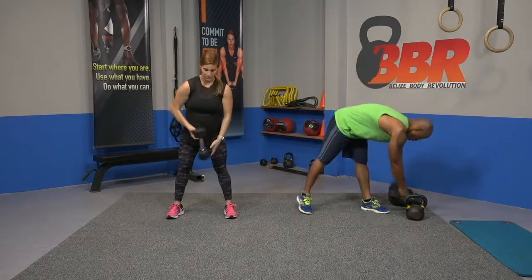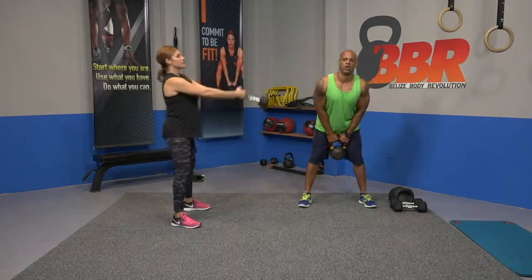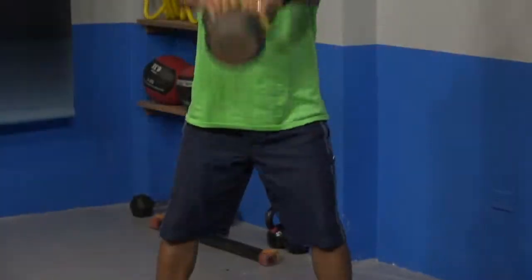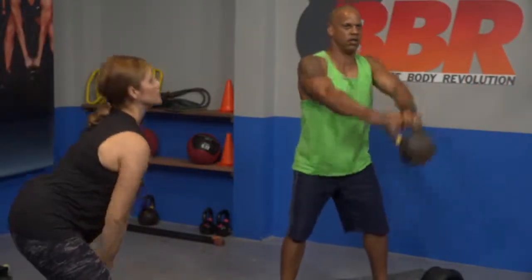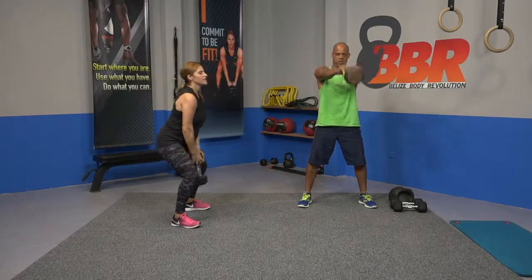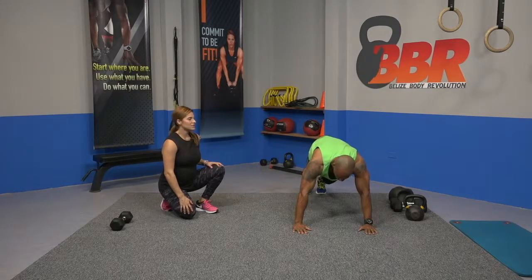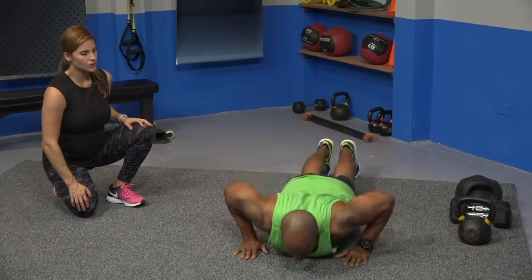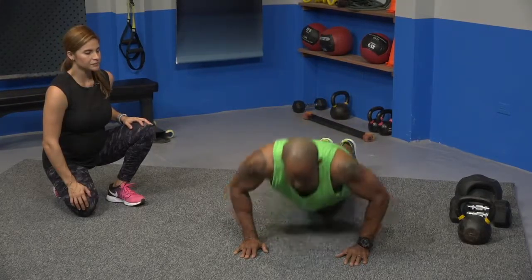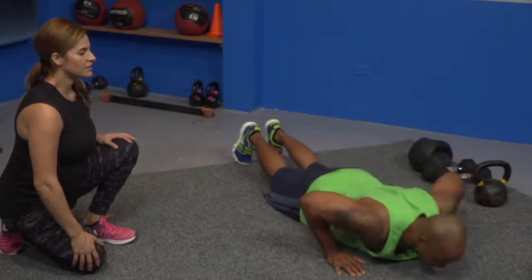Kettlebell swing — if you don't have a kettlebell, remember diamond grip right here. I'll go sideways. Hips hinge back and lift up. Extend your hips all the way up, Mike. Set the weight down. Down to the ground — push-ups. You can stay modified on knees or on feet. Ready, and drop.